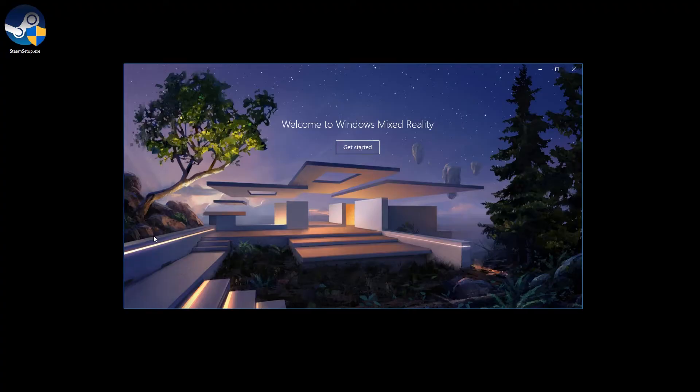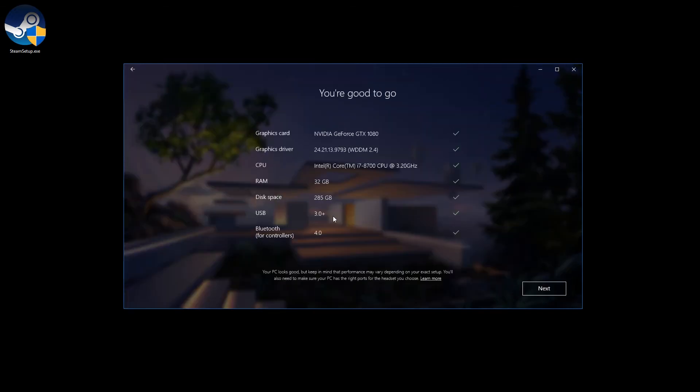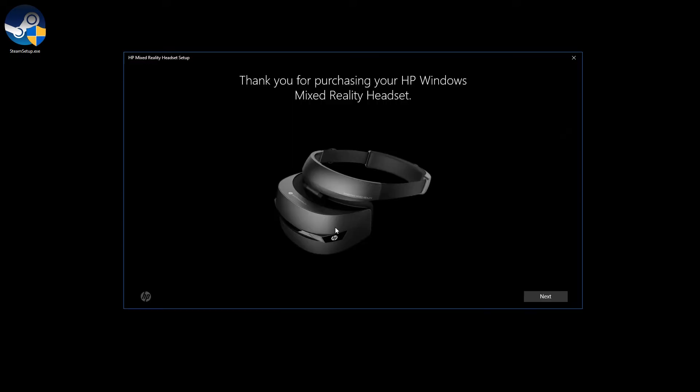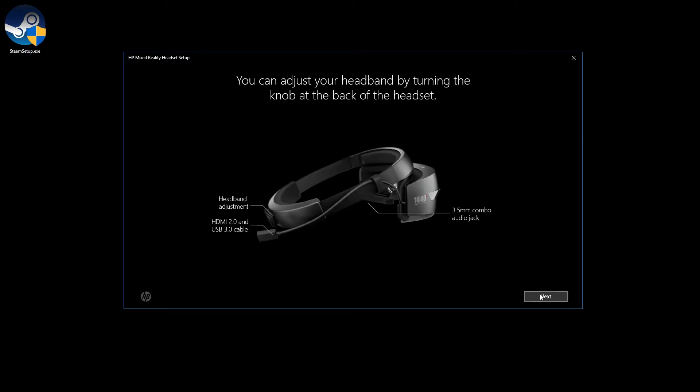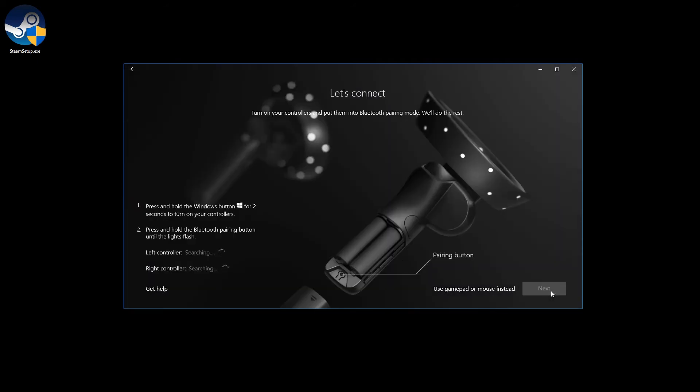As soon as I connected the Mixed Reality headset, this showed up: 'Welcome to Windows Mixed Reality.' Get started, I agree — and then it's just going to check if your computer is compatible for this specific headset. Next. It's just going to show you a picture of the headset that you've just connected, so in this case it will be the HP. Next — it kind of shows you what it is, and then the headset will need to go through the setup process.